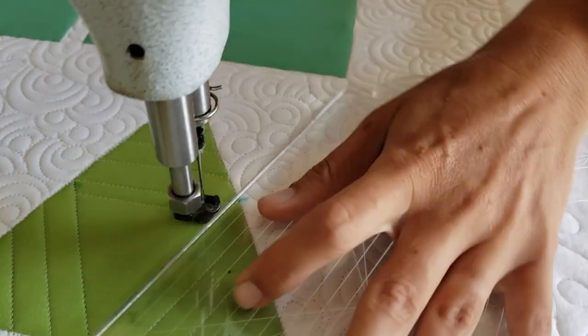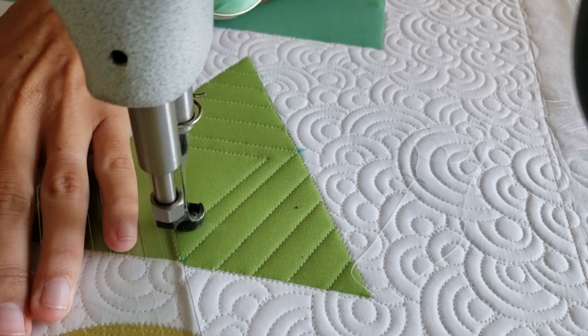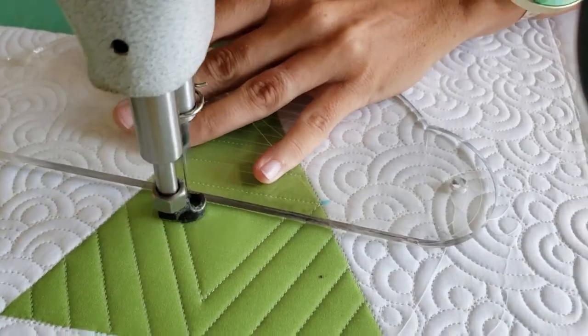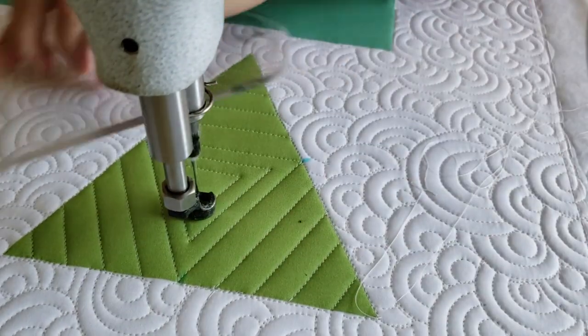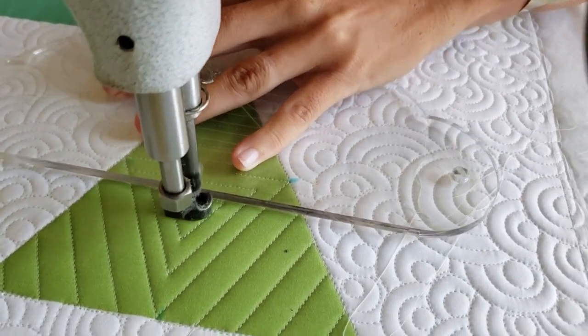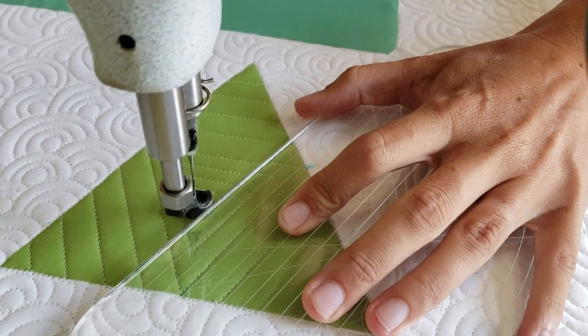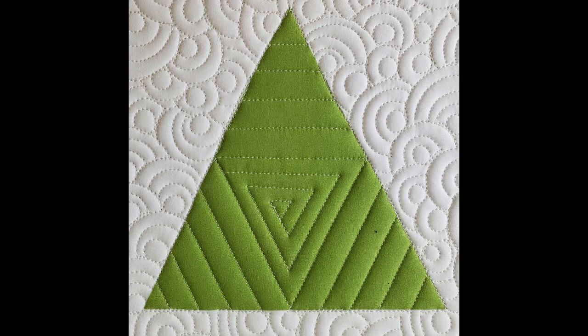After I've filled in that third side, I'm going to move to the open triangle that I've now created in the center, and I'm going to begin stitching a triangle that spirals into the center. This time my lines are a little bit closer — just a quarter of an inch apart. I stitch my first line coming from the edge just a quarter of an inch below my first line. When I reach the point where the side of my ruler foot is next to my previous stitch line, I'll stop, adjust my ruler, and continue stitching, spiraling into the center until I've stitched out that beautiful design completely.